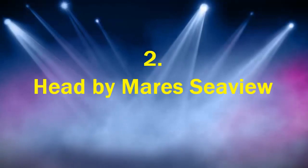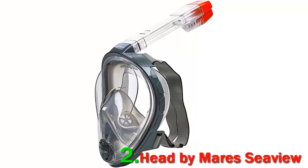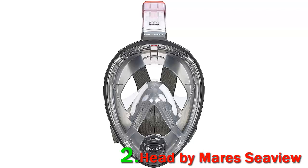Number two: Head by Mares Sea View. The Head by Mares Sea View 180 degrees full face snorkel mask is designed to allow effortless breathing underwater. This full face snorkel mask is made for free diving as well as surface and leisure snorkeling, offering an optimal level of comfort in both cases. A star feature is that it allows both snorkeling and free diving.